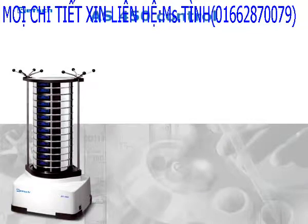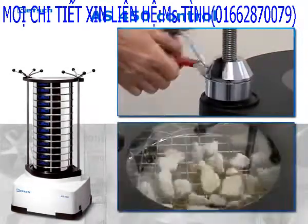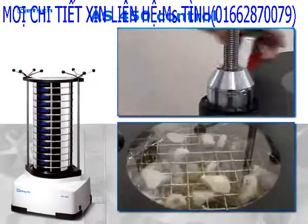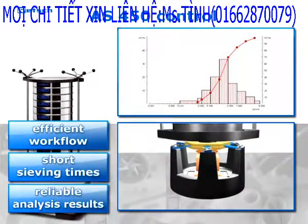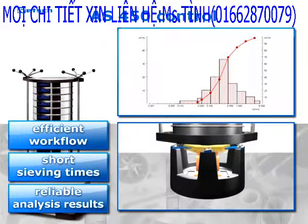The heavy-duty sieve shaker A450 is characterized by convenient handling and controlled operation. The superior drive mechanism runs without wear and does not require any maintenance. All features guarantee an efficient workflow, short sieving times, and reliable analysis results.